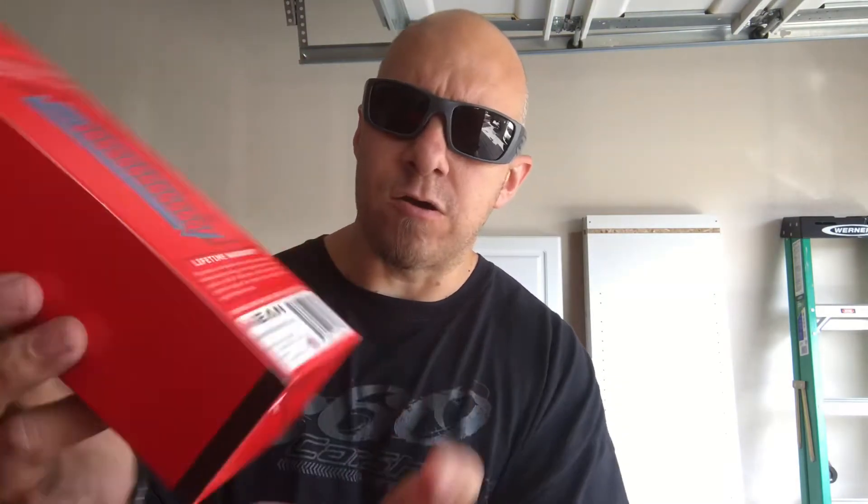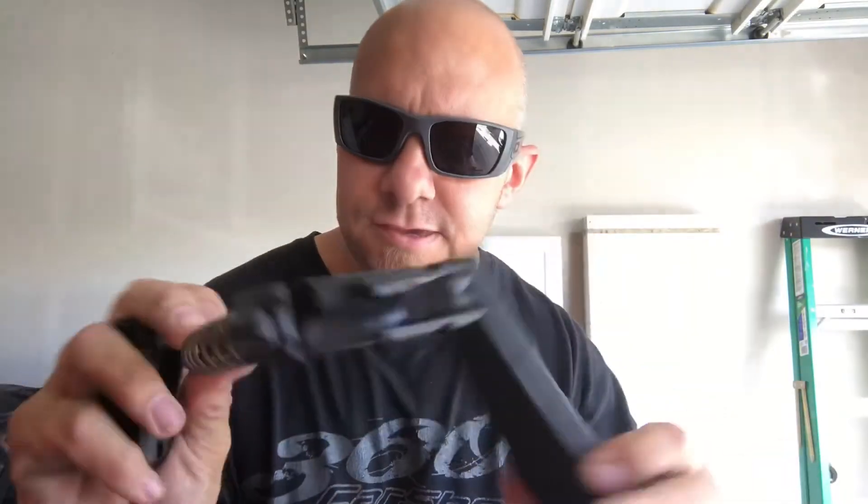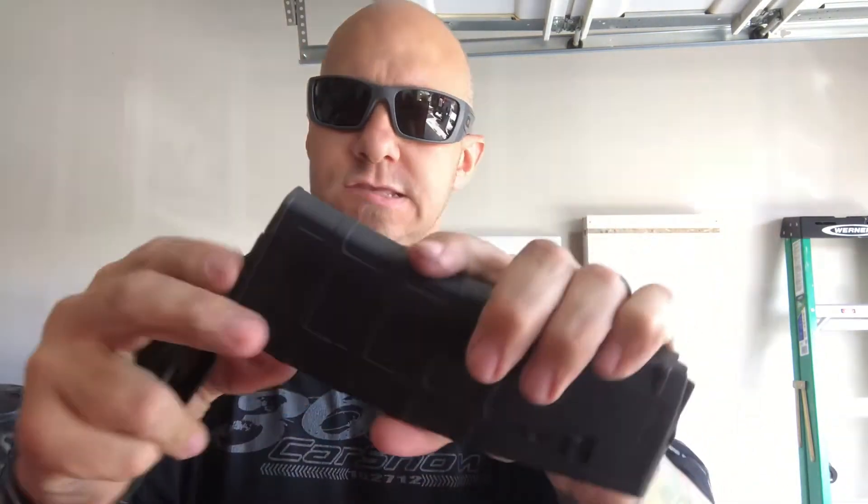Those mags are called the Endomag by Mean Arms. Due to YouTube's policies, they'll demonetize this if I put links, so you're going to have to Google it. Simply push that in, open it, push this out — this is what it looks like — and then it accepts your standard 9mm. Take your old spring out, take your Endomag, insert it, take your base plate, push that down a little bit, and you are ready to load your rounds.